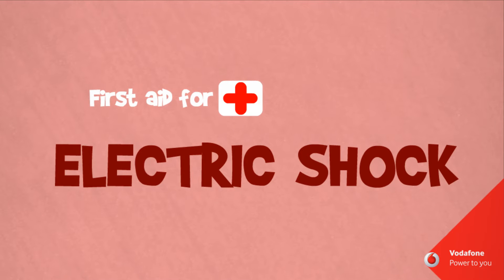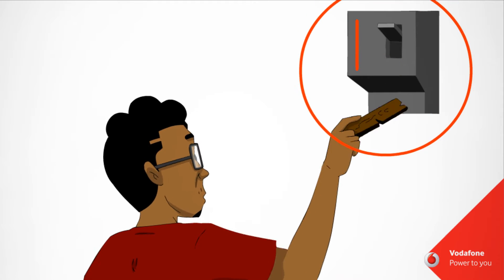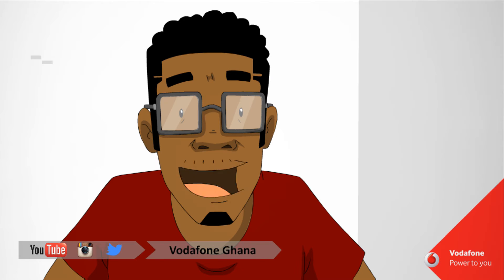First Aid for Electric Shock. Turn off the main power supply cautiously. Approach the victim with caution.